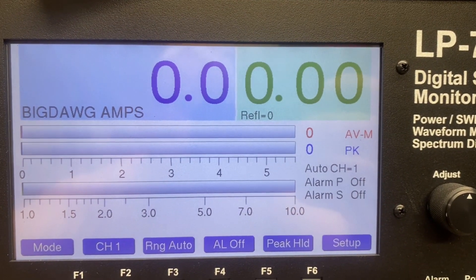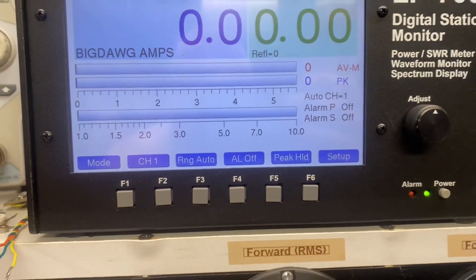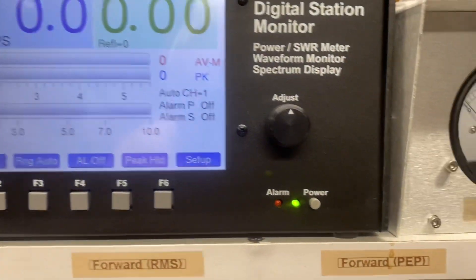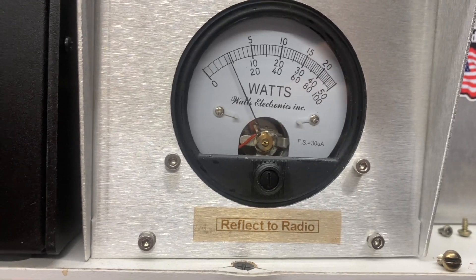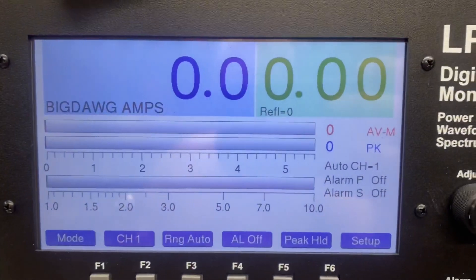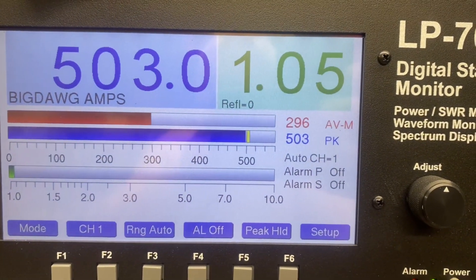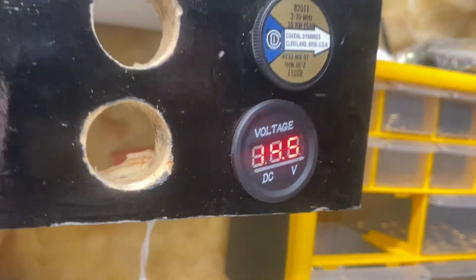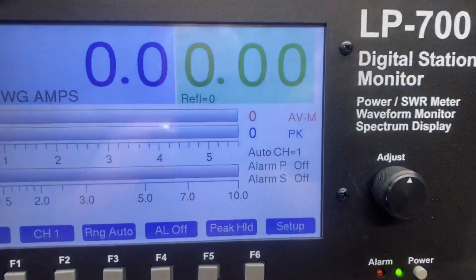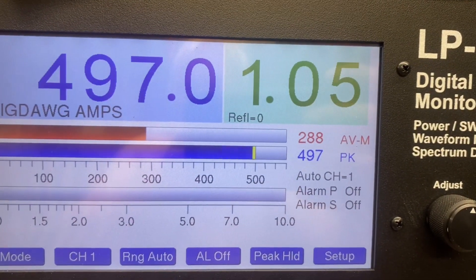Let's bring our radio up just a touch. Get our dead key back — right there about a half a watt. Half a watt dead key. I'm at 14.5 now; it's bringing my lithium battery down.